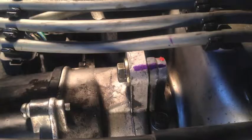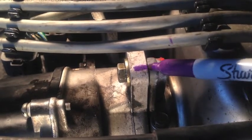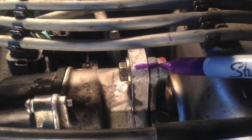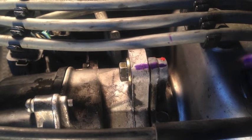Right here at that top bolt, I would suggest that you make an alignment mark between the distributor and where it mounts onto the engine. That way, when you're putting the distributor back on after replacing those seals, all you have to do is line up those marks and you know you have it in the exact position that it was before you took it off.